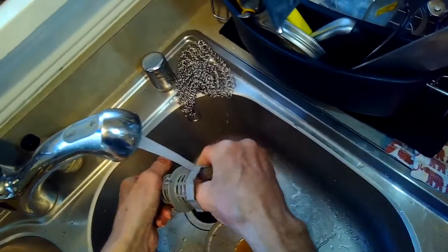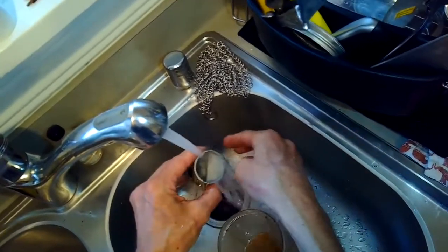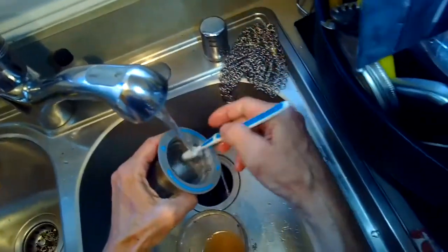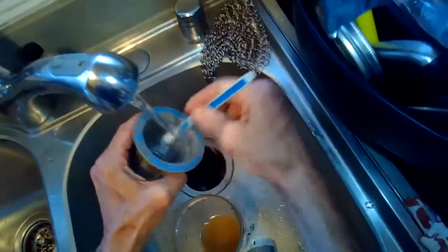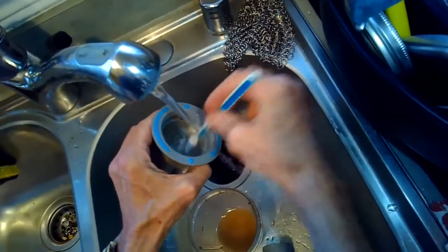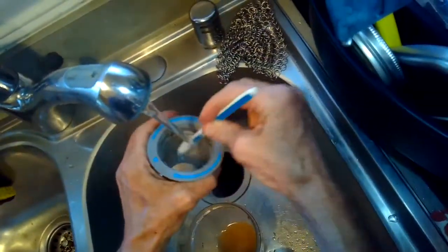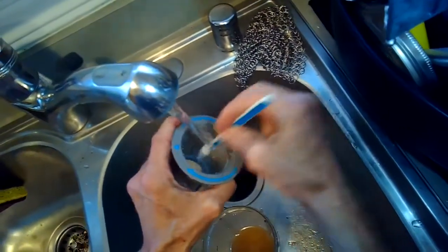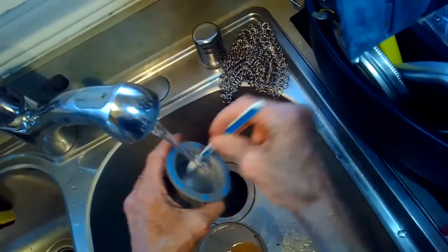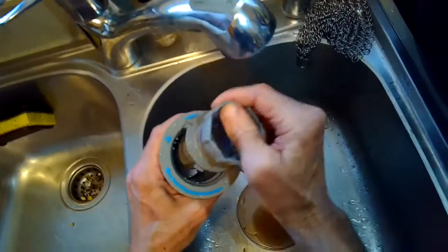Dishwashers are all about water flow — if they get clogged up they just do not do well. This should probably be done once a week; just check this filter. Here's the toothbrush just cleaning out all this junk. If you rinse your dishes before putting them in the dishwasher, you could probably do this once every other month. But if you have a lot of food on the dishes when you put them in, I would do this once a week and your dishes will clean a lot better.